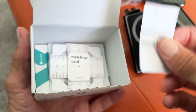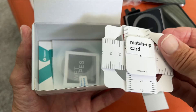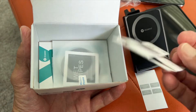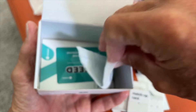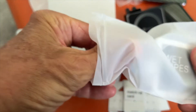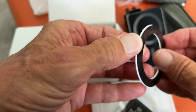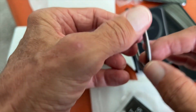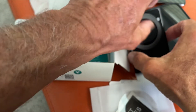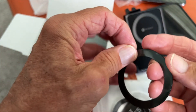There are some other things that come with this. This is a transparent sticker, and I believe this is some type of matchup card — I'm not sure why they put this in here, but we may have to read some instructions. And then it comes with this — it looks like this has to go onto your phone, and then it'll stick on there.